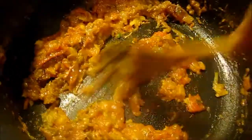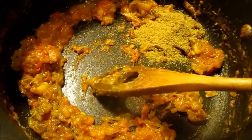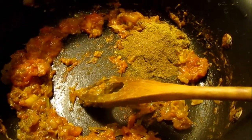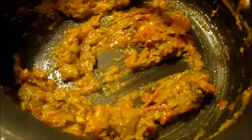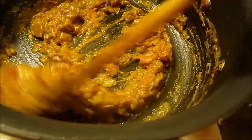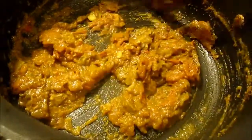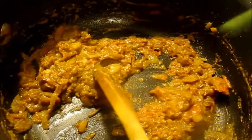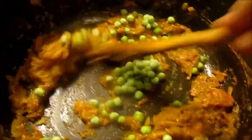After frying the tomatoes nicely for 3 to 5 minutes, it's time to add cumin, coriander powder, and homemade garam masala, and a little bit of water to mix everything together nicely. After putting the garam masala and coriander cumin powder, stir for another 2 to 3 minutes so that everything is nicely fried. Green peas are optional — if you like green peas you can add them. I like green peas, so I am adding frozen green peas now.